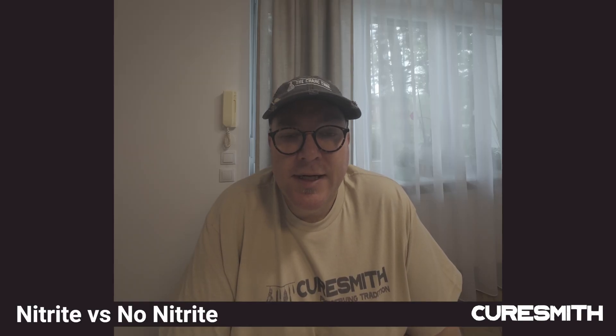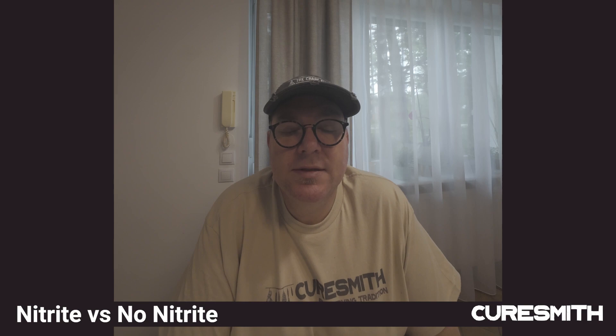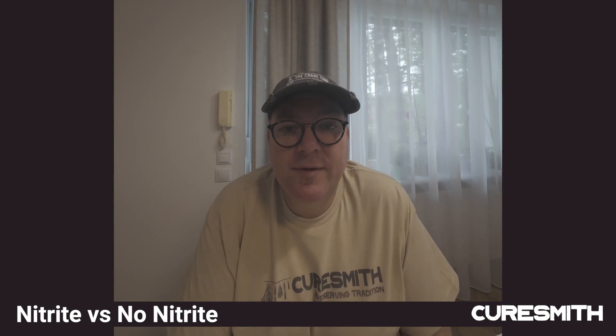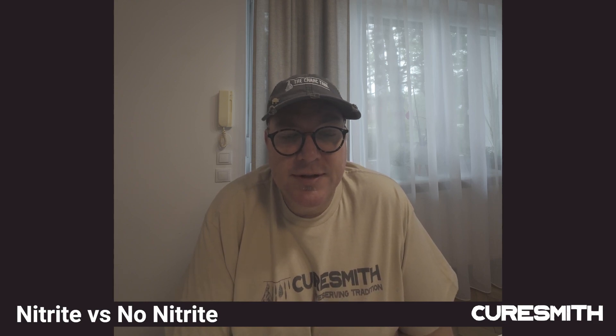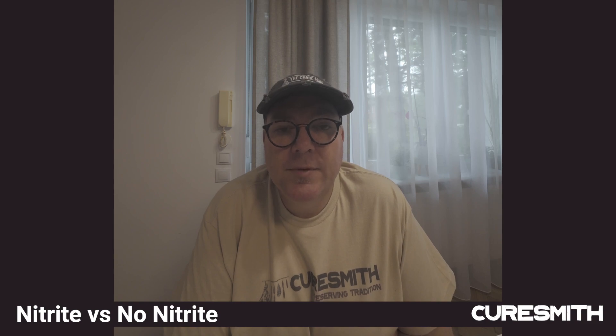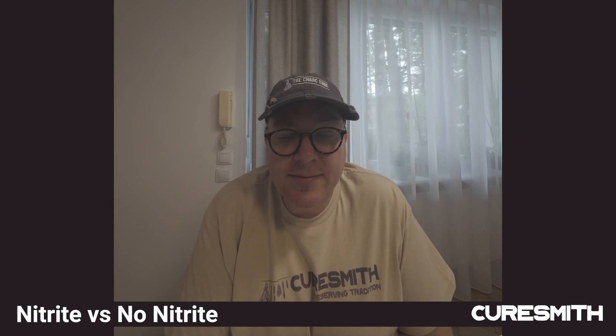Good day everyone. In today's discussion I'm dealing with a topic that comes up quite frequently and is quite a contentious one, and that is the use of nitrate versus not using nitrate at all. Today's session was sparked by a discussion on our Facebook group Curesmiths Aged and Cured Meats. I did write a full article on this subject posted on our website www.curesmith.net.